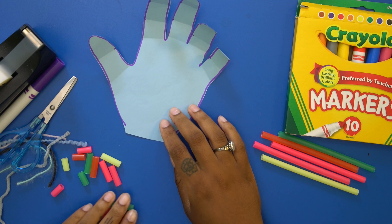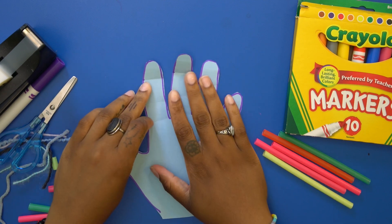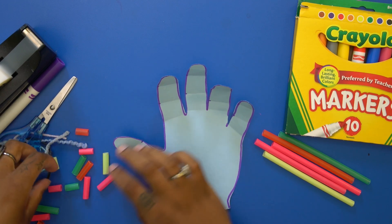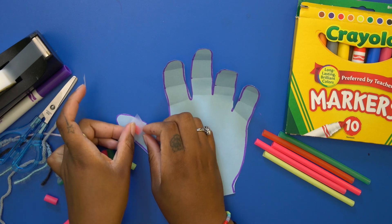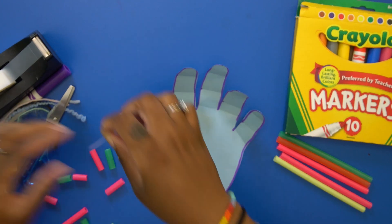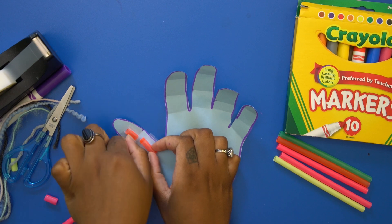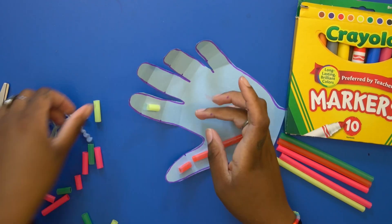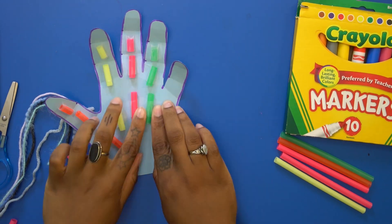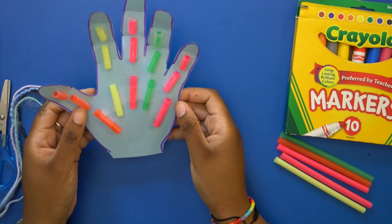Set those aside in case we need them again. Now we're going to tape down the tiny straw pieces to the hand. Each finger will be a color, so let's start with orange and tape it down. We're going to do this for all of our fingers. Now you have all the straws taped down to your cut-out hand.